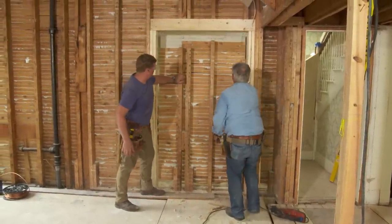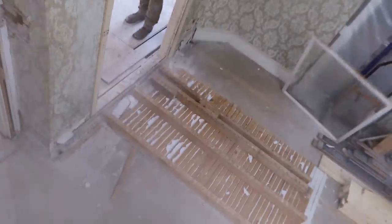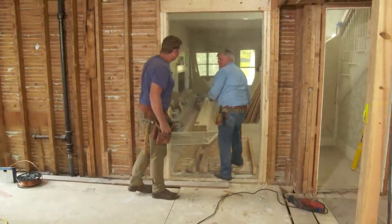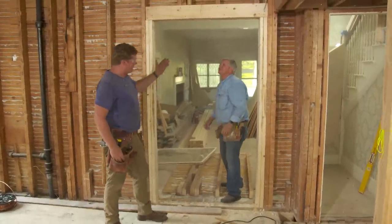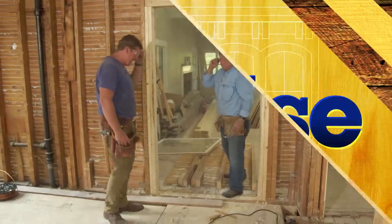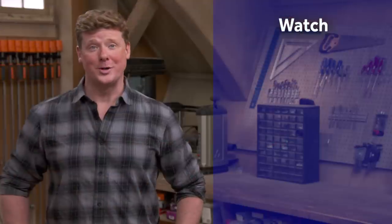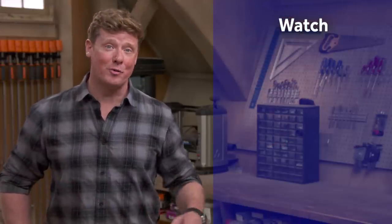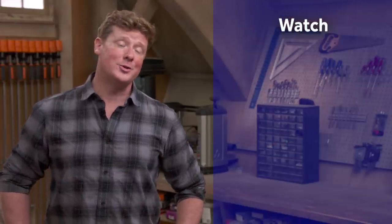All right, there you go. That is super satisfying. See how easy it is if it's not a load-bearing wall? That is a nice clean opening right there, Tommy. Nice job. Thanks for watching. This Old House has got a video for just about every home improvement project, so be sure to check out the others.